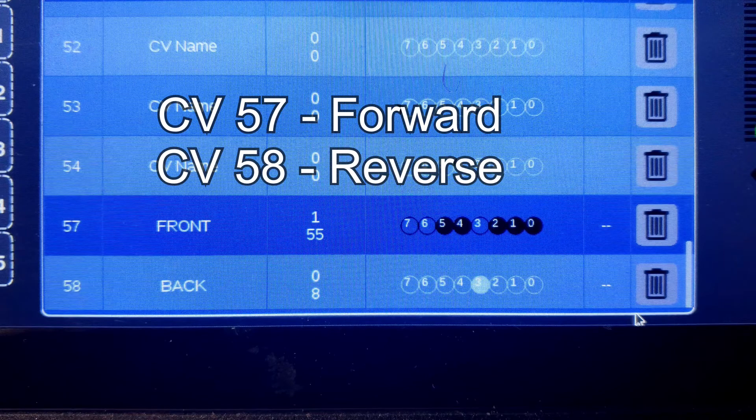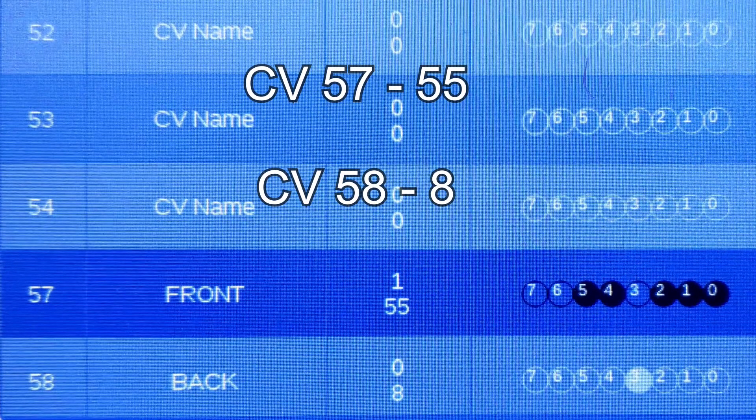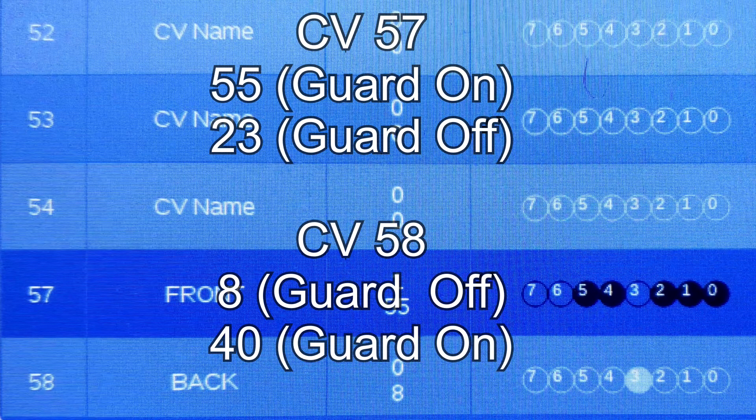CV 57 handles what happens when the train is running forwards, and CV 58 handles what happens when the train is running in reverse. All you do is change CV value 57 to 55 and CV 58 to 8, and that'll make sure to turn on and off the proper lights depending on which way the train is running. Those values are for having the guard light on when running forward and off when running in reverse. But I've provided CV values here if you want to have the guard off while running forward and the guard light on while running backwards — so just use those.